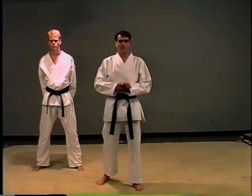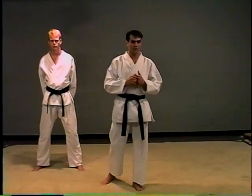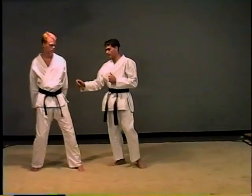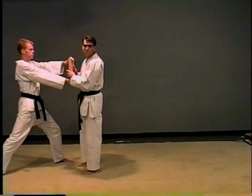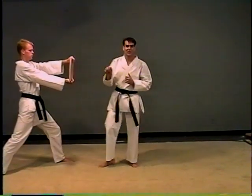The next board break I'd like to demonstrate is a 180 jump reverse side kick, also known as just a jump reverse side kick. You want to make sure you set your board holder up in a good front stance, arms locked out. This board will be placed chest level. You want the grain going horizontal.